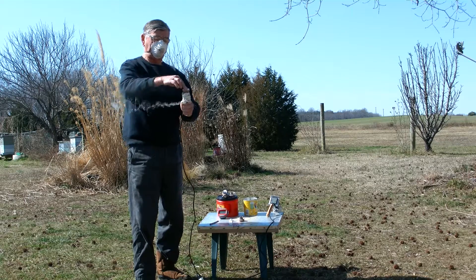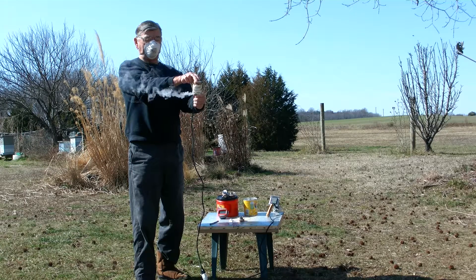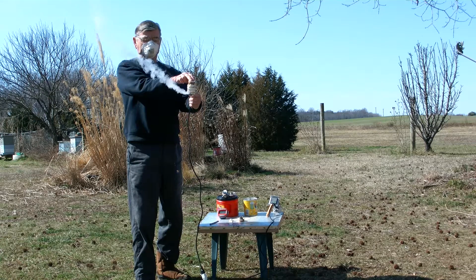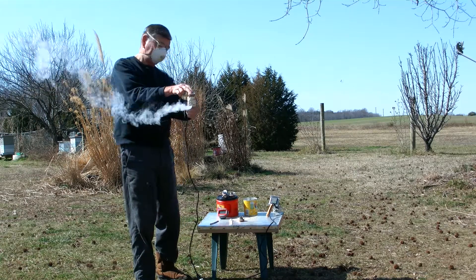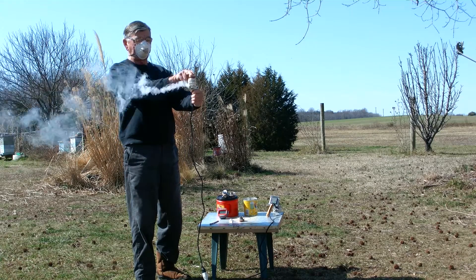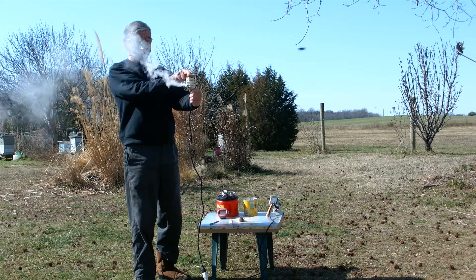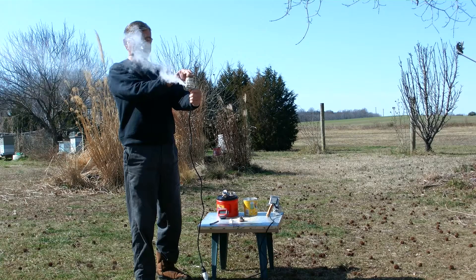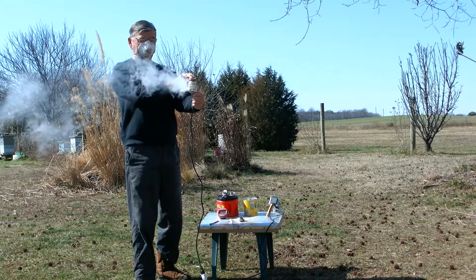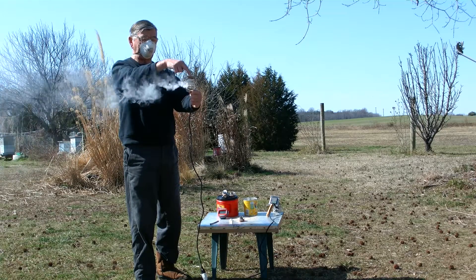Not so much — looks like my 30 seconds might take a little bit longer for the second one. There's about three grams of oxalic acid in each one.